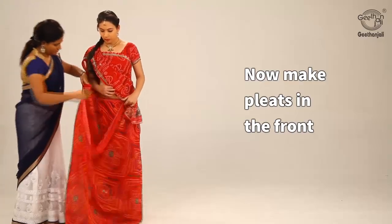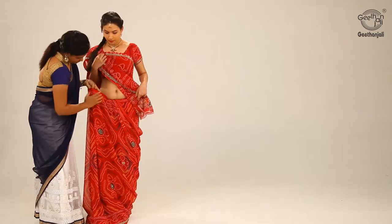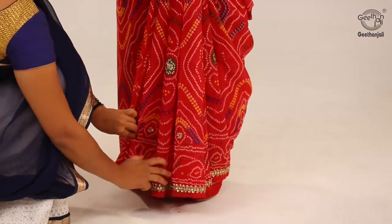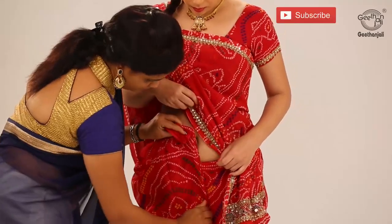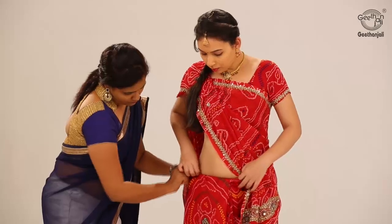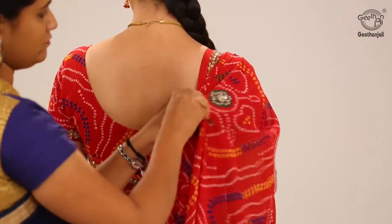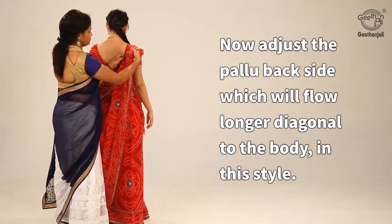Now make pleats in the front, tucking it in the centre. Now adjust the pallu back side, which will flow longer diagonally across the body in this style.